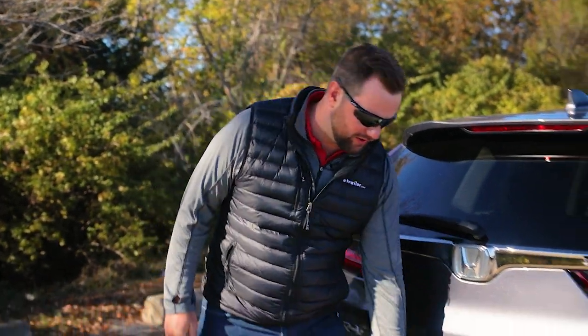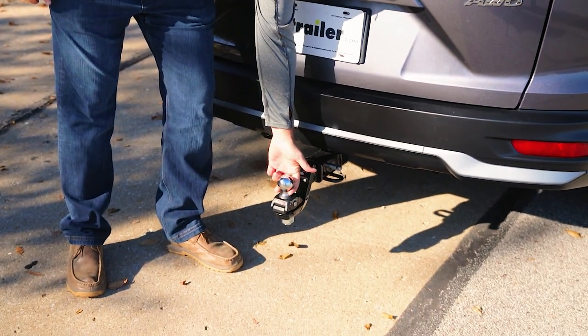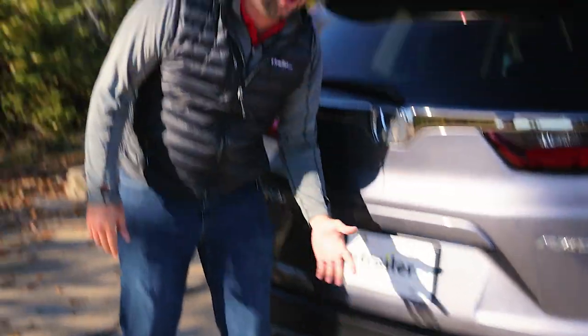Hey guys, it's Jake here with eTrailer. Today we're going to talk about anti-rattle devices. Have you ever heard that annoying noise coming from your hitch? Well, we've got a small accessory that can solve this big problem.